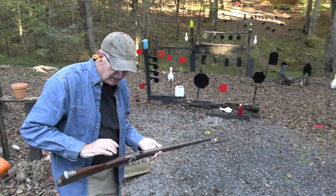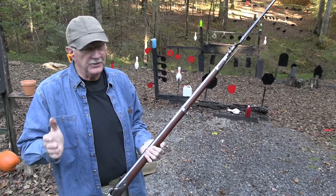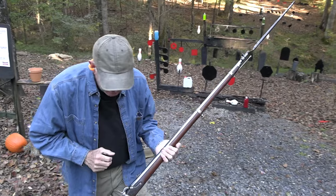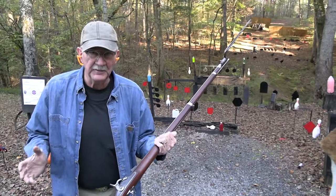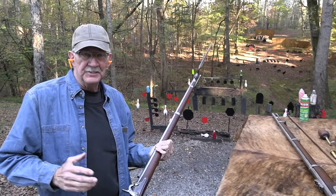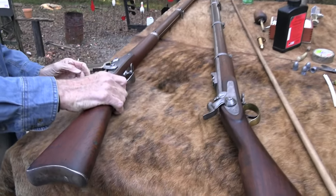Got him! Hickok45, your internet shooting companion, coming to you with a bayonet charge right away. Oh yes, 1861 Springfield Civil War rifle. I'm glad I wasn't involved in that sort of activity when I was hanging out back in the 1860s.